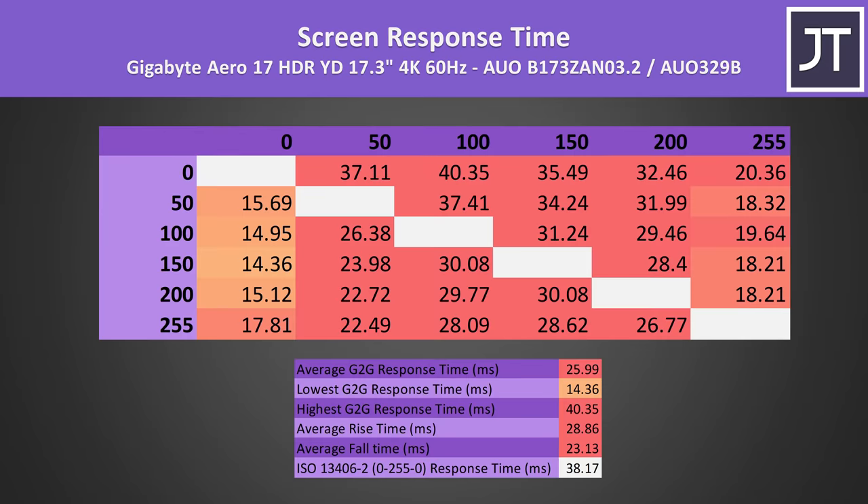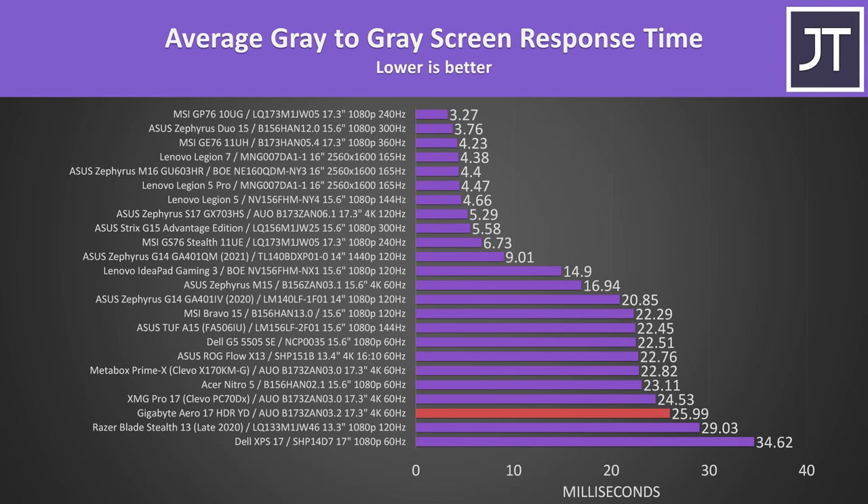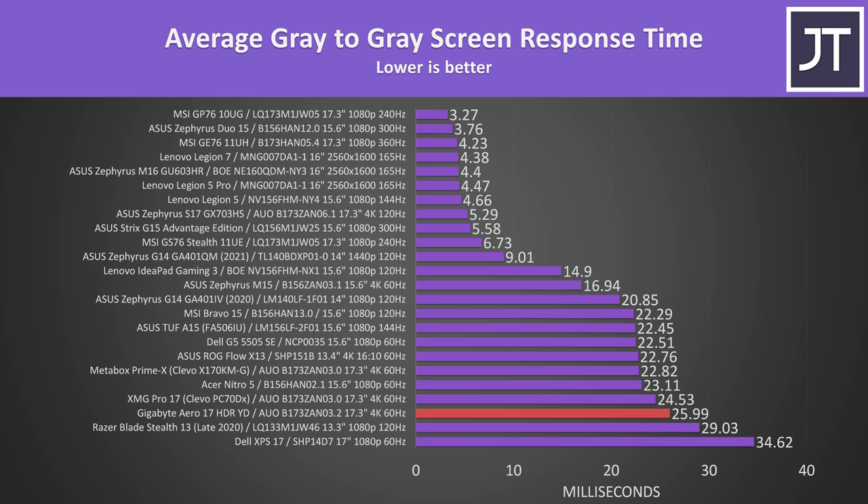4K 60Hz screens generally don't do well in screen response time testing, and that's the case here — we're looking at a 26ms average grey-to-grey result, one of the slower screens tested, though not the worst. It's not like the Aero 17 is marketed towards gamers, and plenty of AAA games don't need high response time. It was the slowest when it came to total system latency — measured between a mouse click and when a gunshot fires in CS:GO.